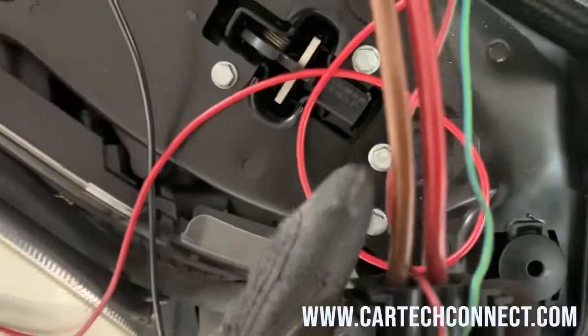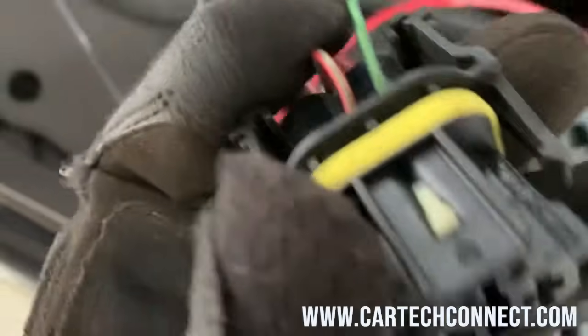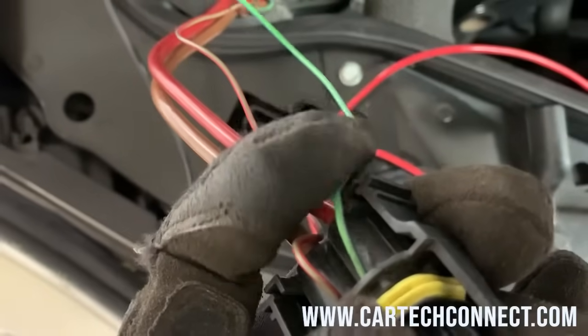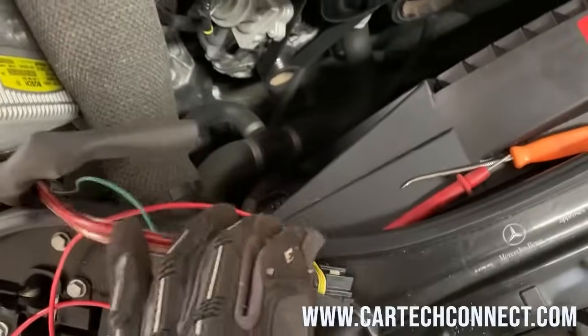Basically, how most Mercedes fans work: the brown wire is ground all the time, the fat red wire is power all the time, the red wire with the green stripe is a small terminal with key-on battery voltage, and the green with blue wire — depending on the car it could be a different color — that's the signal from the engine module. Almost all cars, the engine module activates the fan; in some models it's the SAM, the front-left fuse box, but not in this one. These engine modules in a 2006 and 2007 E-Class, C-Class, CLK, and CLS are all problematic. So that's the issue.